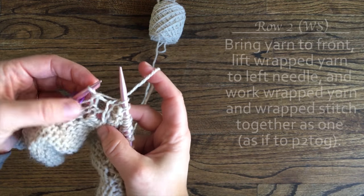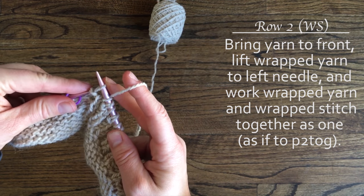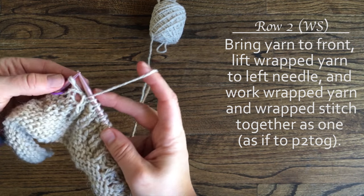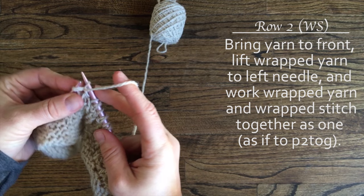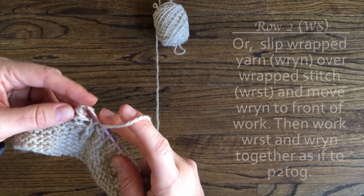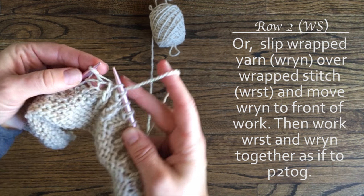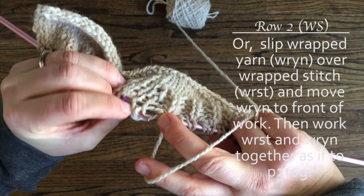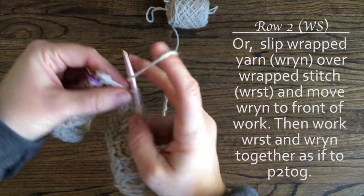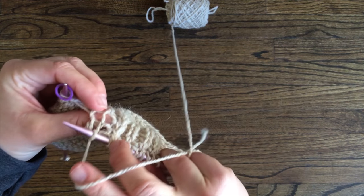Now let's work the wrapped yarn. Find the wrapped yarn, which is wrapped around the stitch before the marker. Pick up that wrapped yarn and place it on the left needle. Then work the wrapped stitch and wrapped yarn together as if you're working a purl 2 together. To hide the wrapped yarn, slip the wrapped yarn to the right needle, then slip the wrapped stitch to the right needle. With your left needle, go through what looks like the back loop of both of those stitches and slip it to the left needle. Then essentially purl those 2 together. And that will hide your wrapped yarn on the right side front.